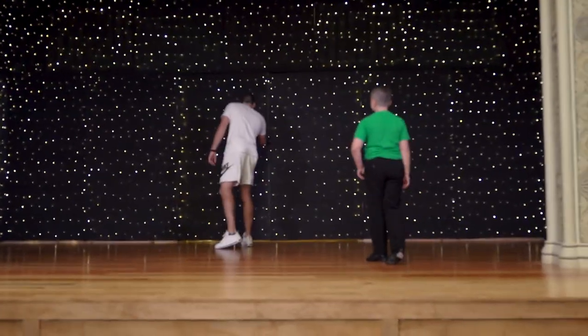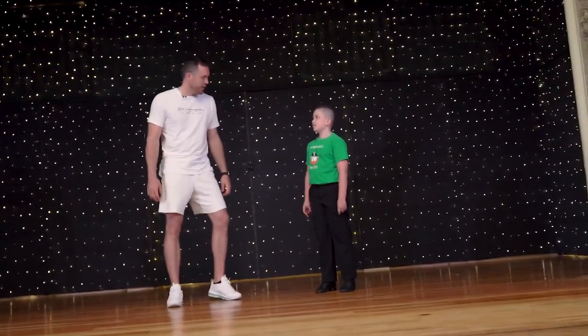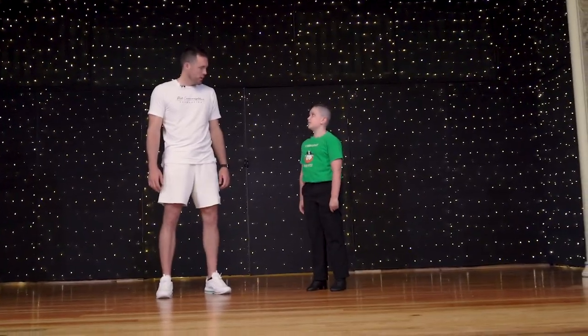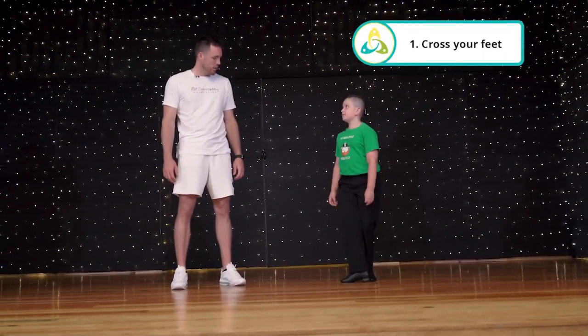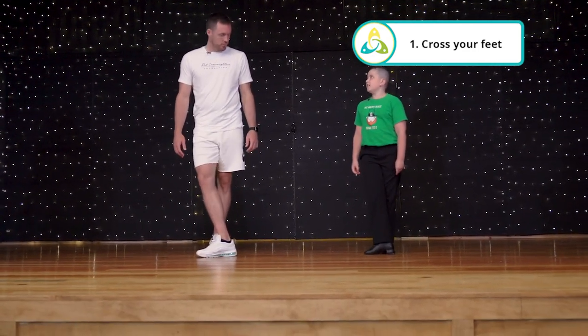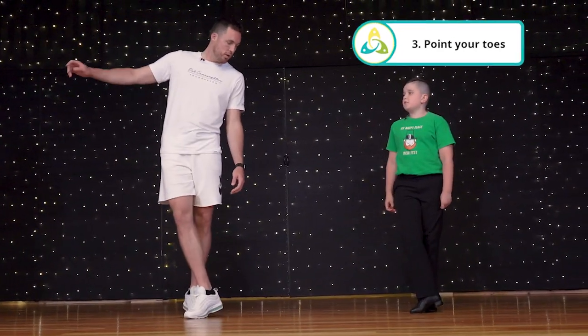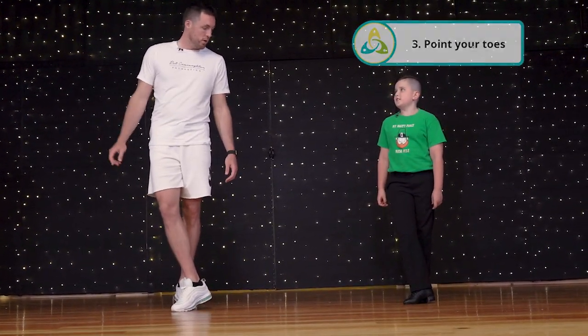Thomas, let me see it — I like the star background, that's kind of cool. What do I need to know? So there are three things that Irish dancers always have to do: when they dance, they have to cross their feet like this, so the right foot is like... yeah. And then they also have to stay up on their toes, and they also have to point their toes.